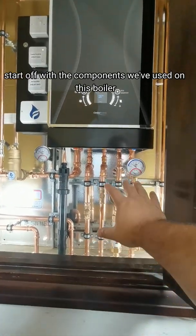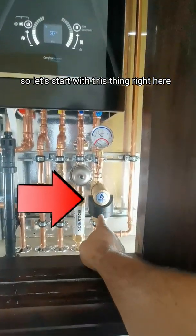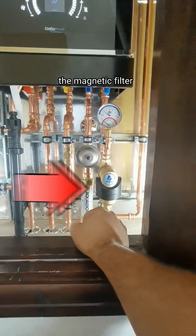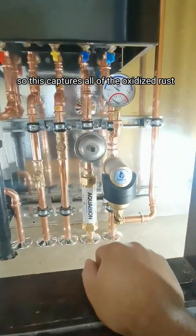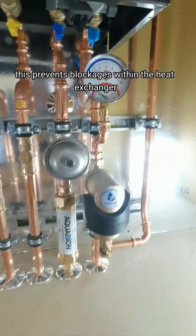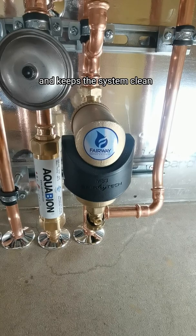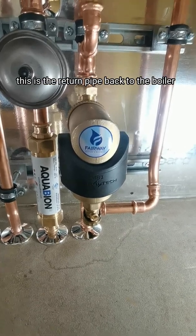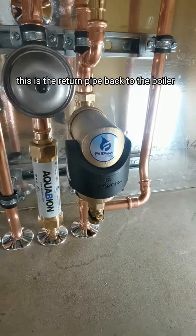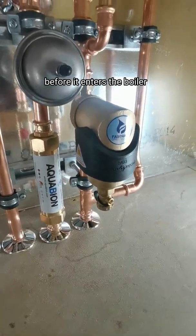We're going to start off with the components we've used on this boiler. So let's start with the magnetic filter. This captures all of the oxidized rust coming from radiators, preventing blockages within the heat exchanger and keeping the system clean. This is the return pipe back to the boiler — water flows back through this filtration system before it enters the boiler.